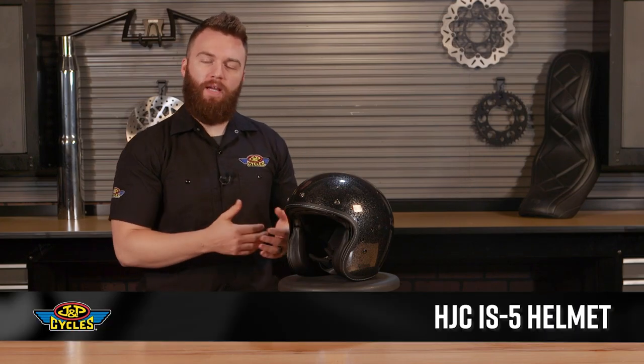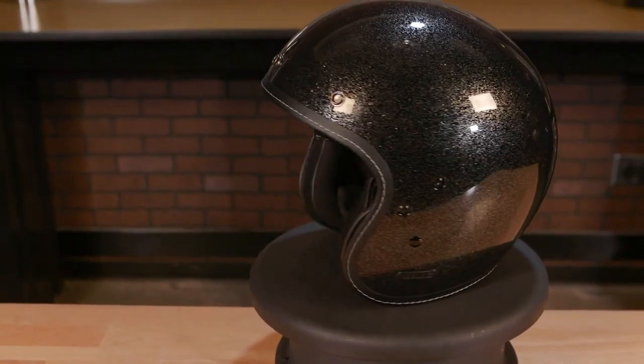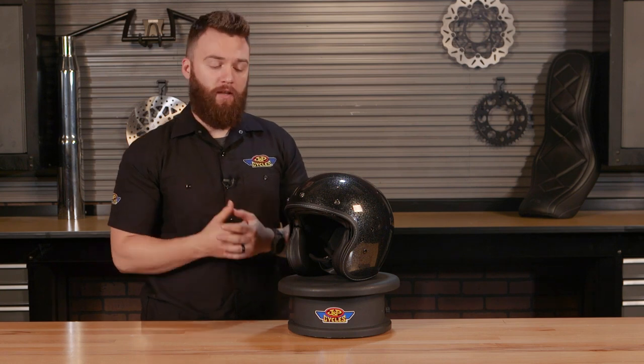Hey guys, it's Brian with J&P Cycles, and with me I have the HJC IS5 3.25 Open Face Helmet. Now this helmet has some nice hidden features to it, which we'll get into in a minute, but this is a good-looking 3.25 helmet that's going to be great with any type of cafe bike, choppers, cruiser, whatever you like.